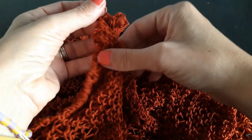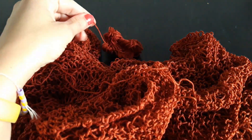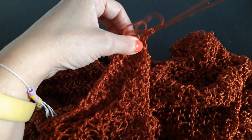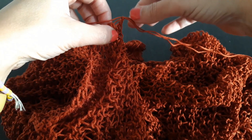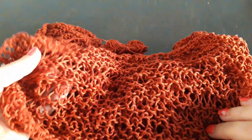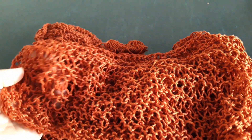Sono arrivata alla fine, solo l'ultimo cappietto. Lasciate un po' di filo, anzi lasciatene un po' di più che vi aiuterà dopo per chiudere la lavorazione quando dovrete andare a cucire le due parti. Tiro e voilà, il nodino è chiuso. Ora andate a preparare anche l'altro pannello e ci vediamo dopo quando dovremo unire le due lavorazioni.